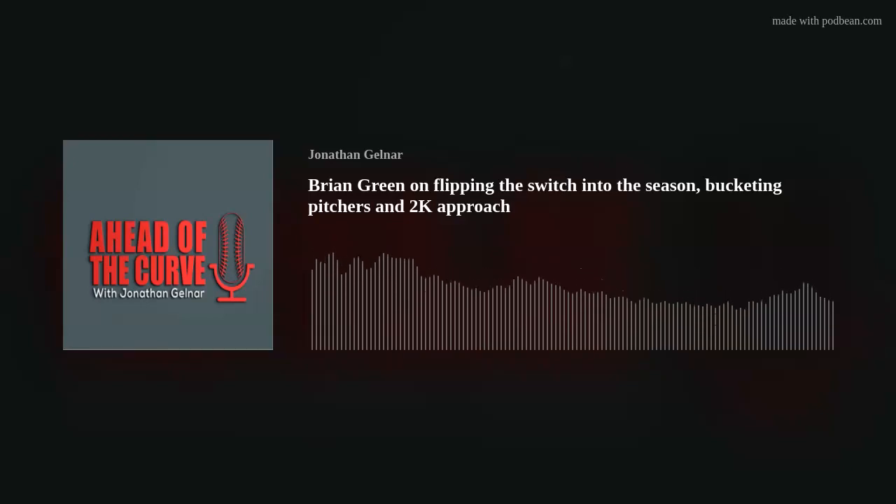Welcome to Ahead of the Curve, I'm your host Jonathan Gellner. This podcast is powered by Stick and Ball TV, the baseball and softball streaming platform. Stick and Ball TV is a baseball-focused streaming platform featuring the best coaches, players, and premium brands in baseball today, creating and curating training content, on-brand partner content, and original lifestyle content published globally across their web, iOS, and Android apps.